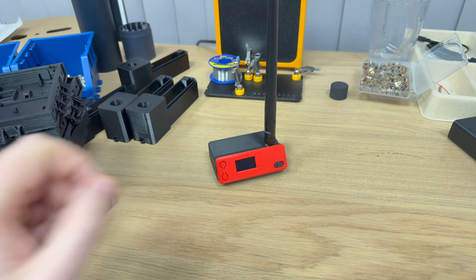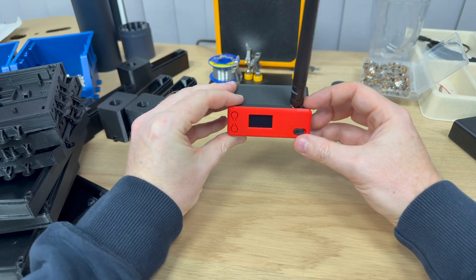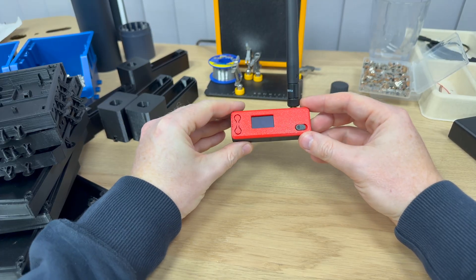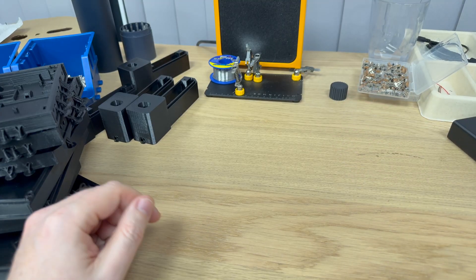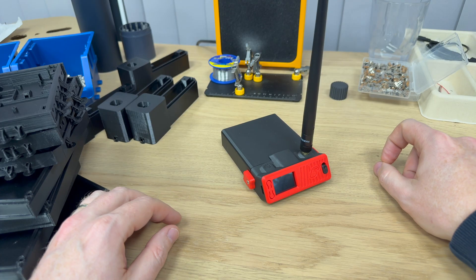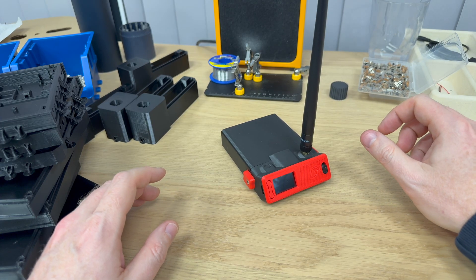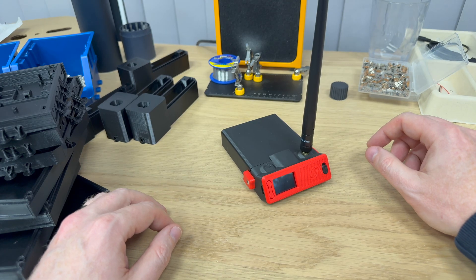I could have just given you Bender updated for the V4, but that would have been a bit lazy. So I went down a rabbit hole and that led me to this — Bender 2, also known as Project FatBot. And trust me, that wasn't the worst codename I gave it.